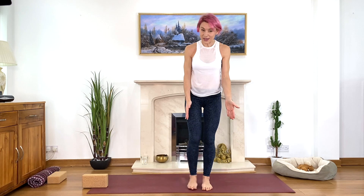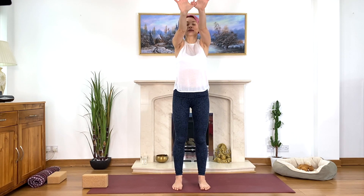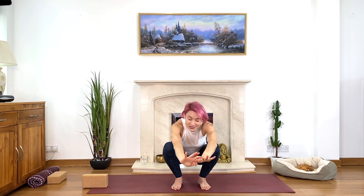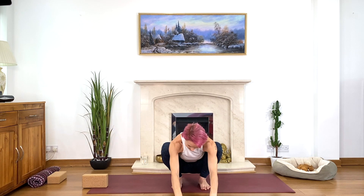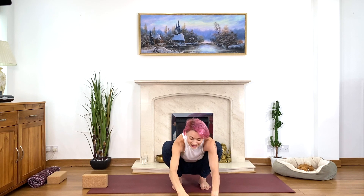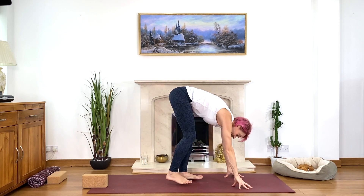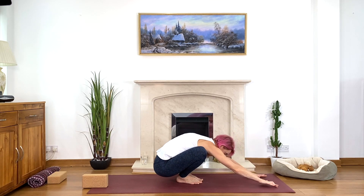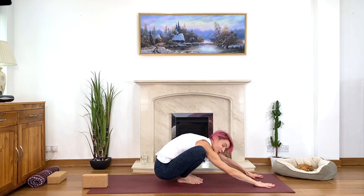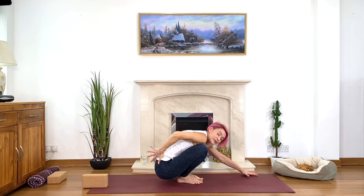Try it together — feet maybe together if you know this posture well, or hips-width apart. Hook your thumbs, stretch your arms in front, inhale, and squat taking the knees wide. Come up on tiptoes if you need, touch the floor and relax your neck. We're trying to move the heels down towards the floor, keeping feet flat if possible. This is a great posture to stretch the hips, especially after triangle, to open the pelvis, back of the pelvis, lower back — creating more space between the sitting bones and for the lower back and hips.